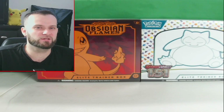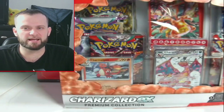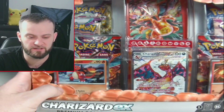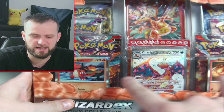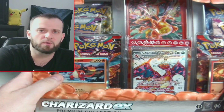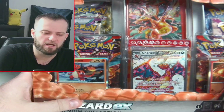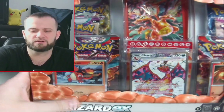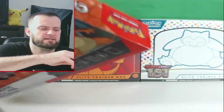Alright, so here we go — we got the Charizard EX Premium Collection box right here. It's filled with a bunch of good things. We got some promo cards: the Charmander and the Charmeleon, which are from the original Obsidian Flames set in holographic form, and then we get the Charizard promo and a bunch of other goodies. Let's crack this thing open!